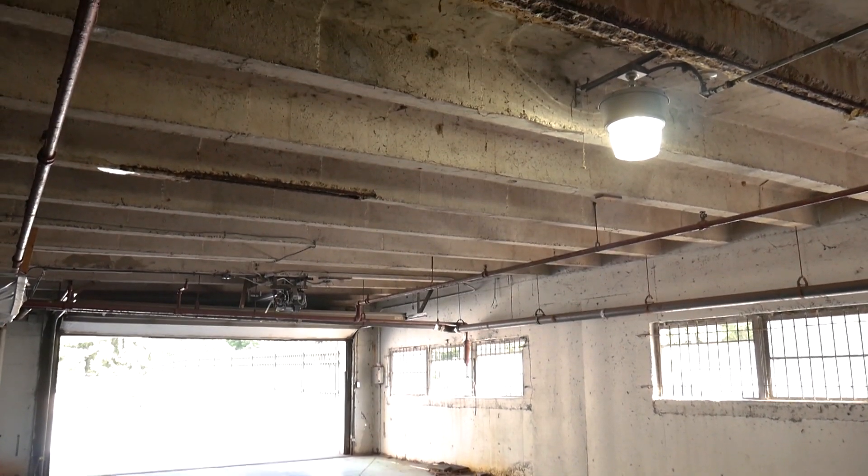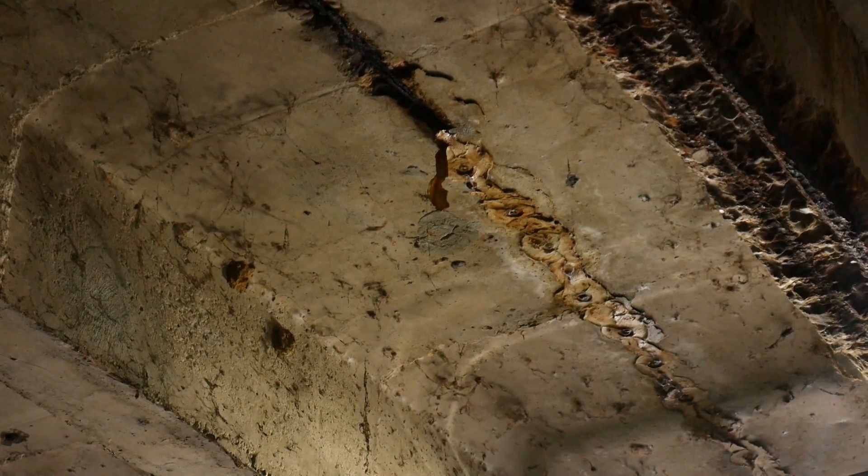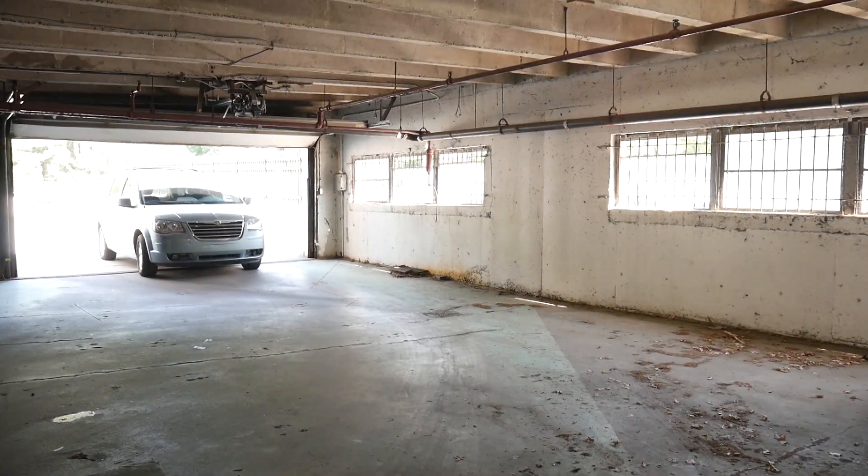The first problems they were having were a lot of water leaks down into the garage, a lot of concrete deterioration. Literally the underside of the entire roof was sheathed in plastic to try to stop water from landing on any cars.